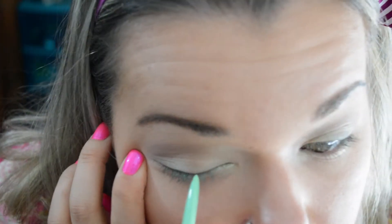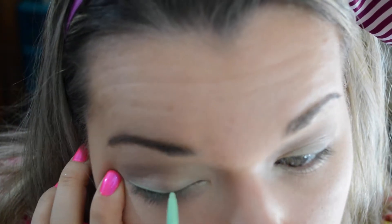Then I just took my same brush from before and touched up the crease color. Now I'm going to take the Stila Eyeliner in Mint Julep and I'm going to start off by just doing normal eyeliner, pretty thick, because we're going to be doing eyeliner over top of this.